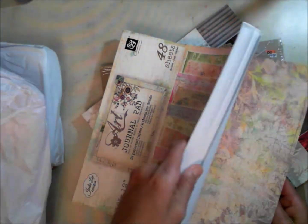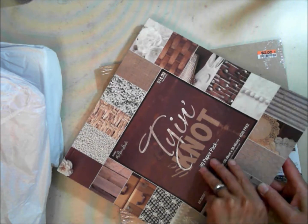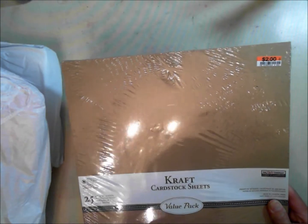Oh my gosh, this is really really pretty. The sad part is I really don't need any more paper, but you know how we seem to think we need more paper. This is a pretty paper pad too — it's a texture paper. You can never have enough craft cardstock on hand, so thank you Michelle, that was so sweet of you.